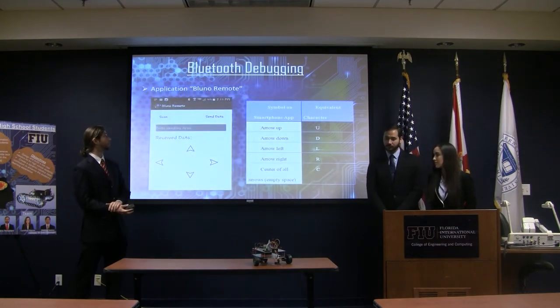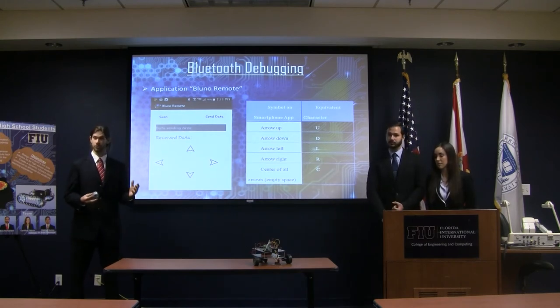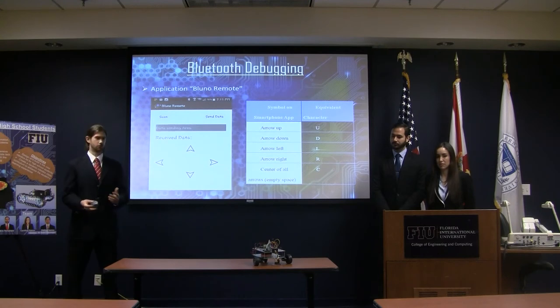Lastly, we tested the Bluetooth. We're actually able to control the robot using our cell phones via Bluetooth. We'll be more than happy to show a quick demonstration during the Q&A session.